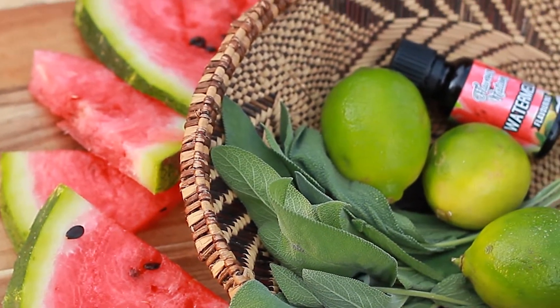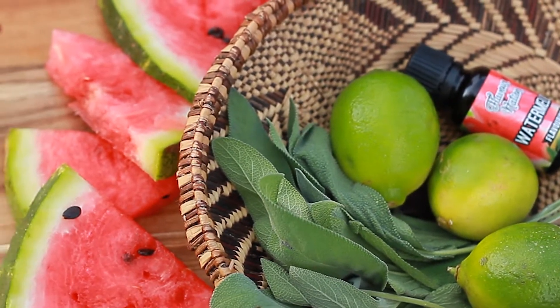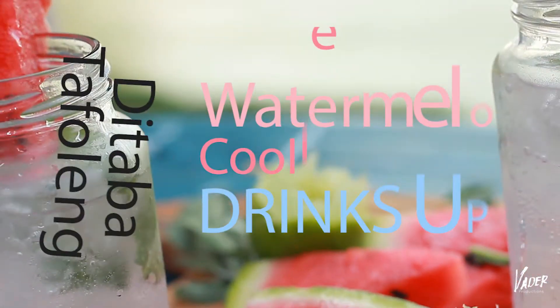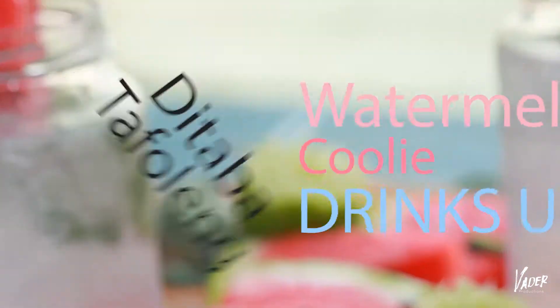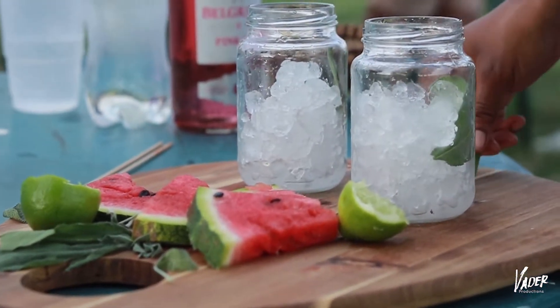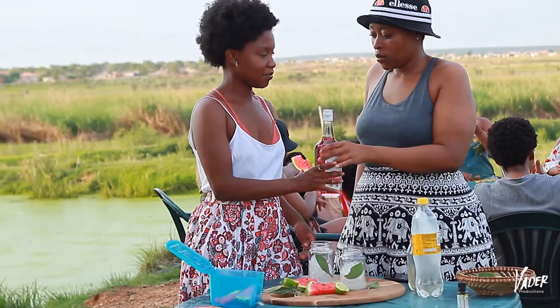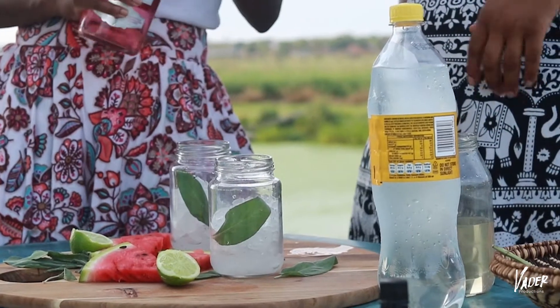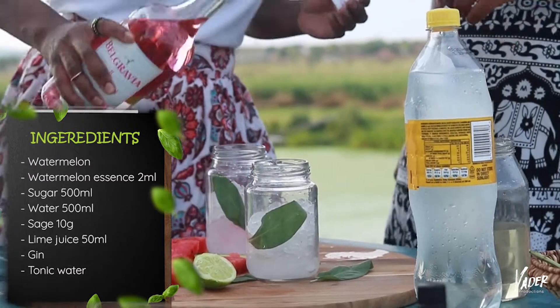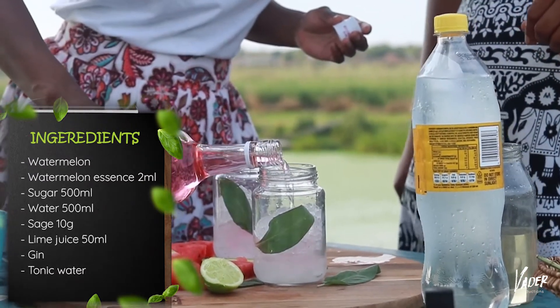So today we'll be doing a refreshing watermelon cooler. It's a really simple recipe. You will need watermelon, lime, sage, watermelon syrup, pink gin, tonic water, and ice.